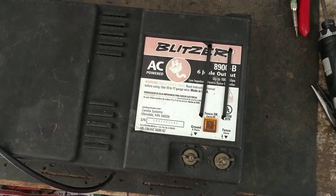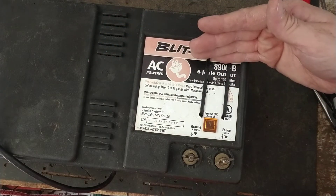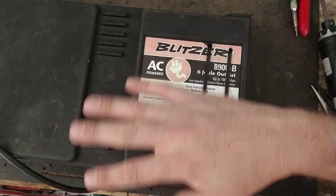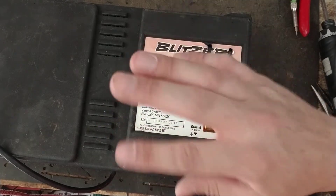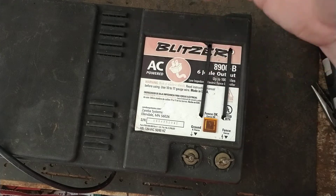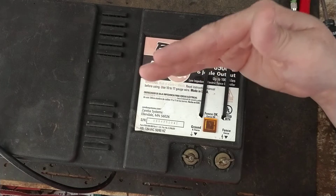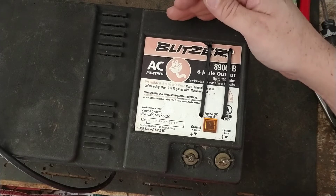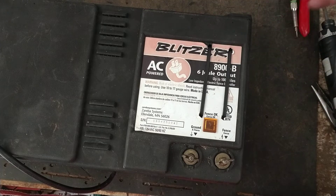It confuses people sometimes because a stored joule number is higher internally than what its output joules is. What a joule is — we're not doing the math and the equations, all that. We're talking about what a joule means to a fence charger when it comes to electric fence. What a joule is, is how strong the unit is, how much punch behind that shock is on the fence.